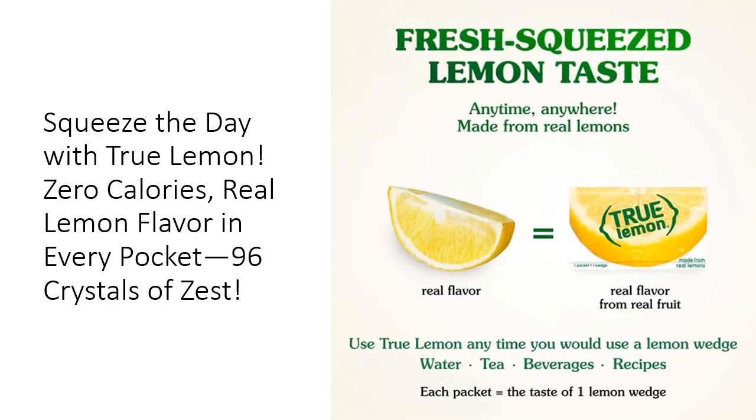The quality of True Lemon is second to none. Each packet is crafted from real lemons, offering the perfect balance of natural tartness without the bitterness. Customers rave about the taste and versatility — use it in recipes, salad dressings, or even marinades. Compared to other lemon substitutes, True Lemon stands out for its authenticity and ease of use, giving you real lemon flavor without compromise.